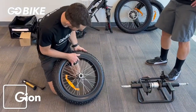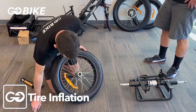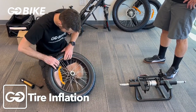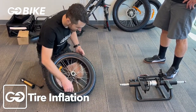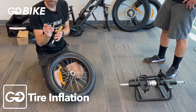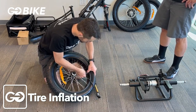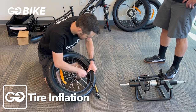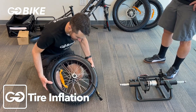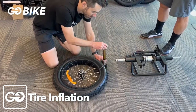We're going to pump up the tires. You're going to remove the valve cap from the valve. Make sure the tire is pretty centered on the rim so that the bead is even all the way around. Take your pump with the lever actuated all the way up, push it onto your valve stem — you can push from the tire side — and then push the lever down and start airing up your tire.